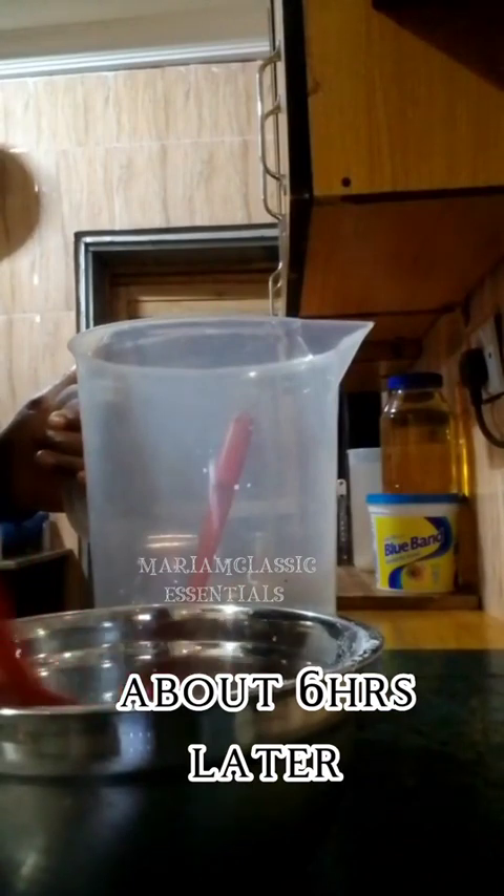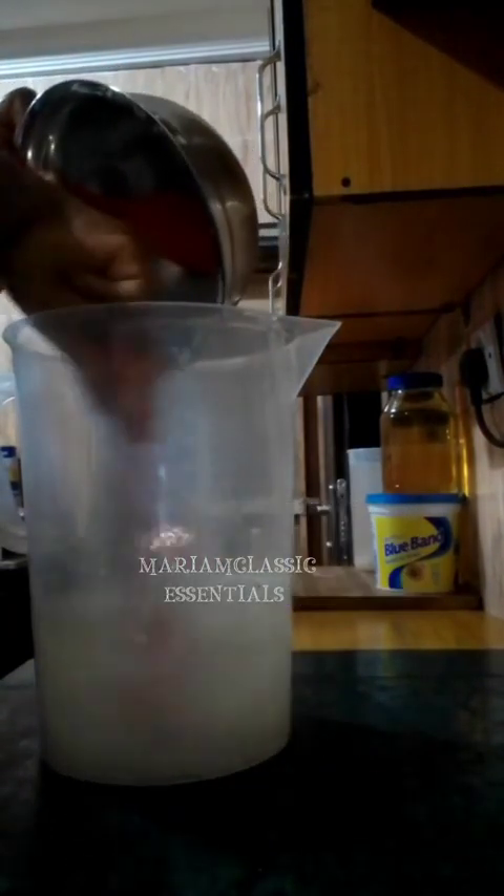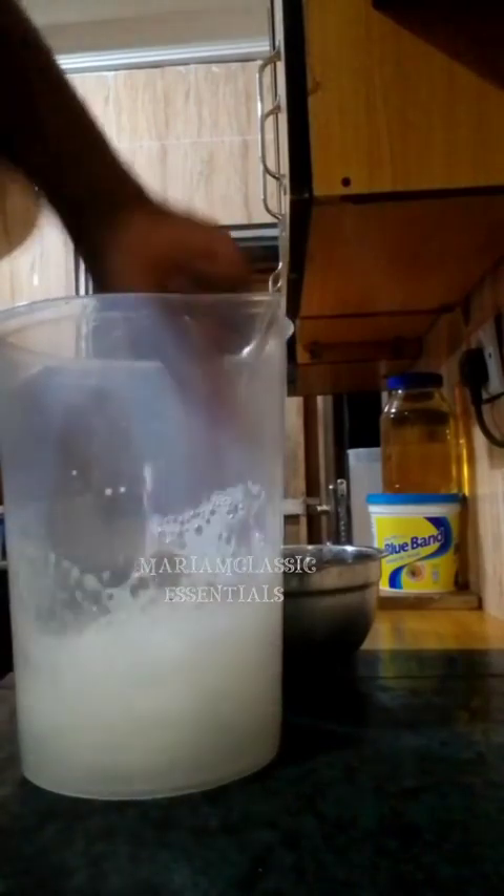Here, about six hours later — it could be more, but between six to seven hours later — I am about to put both of them together. The SLS has completely dissolved in the water. I'm checking to see if there is any undissolved sodium sulfate remaining. Sodium sulfate is generally called Glauber's salt. It's actually hard to dilute in ordinary water; you might consider using warm water in your own production. I have added both of them and I am stirring them to mix properly. Once you add both of them, it will form a very thick, gelatinous product.